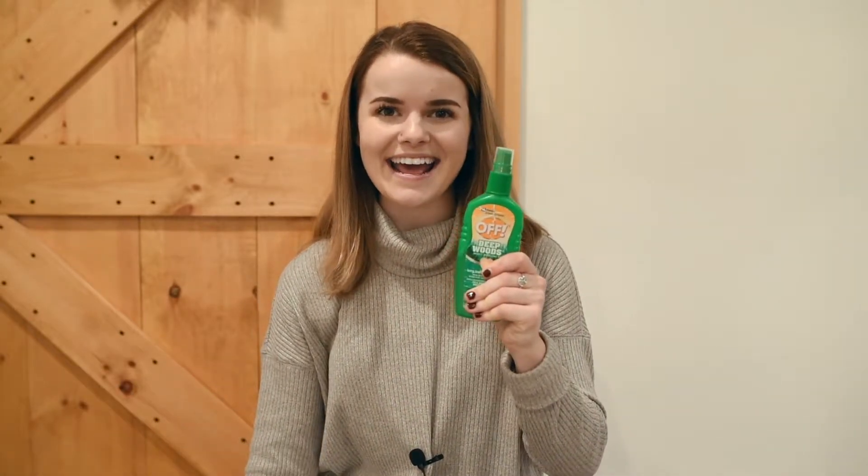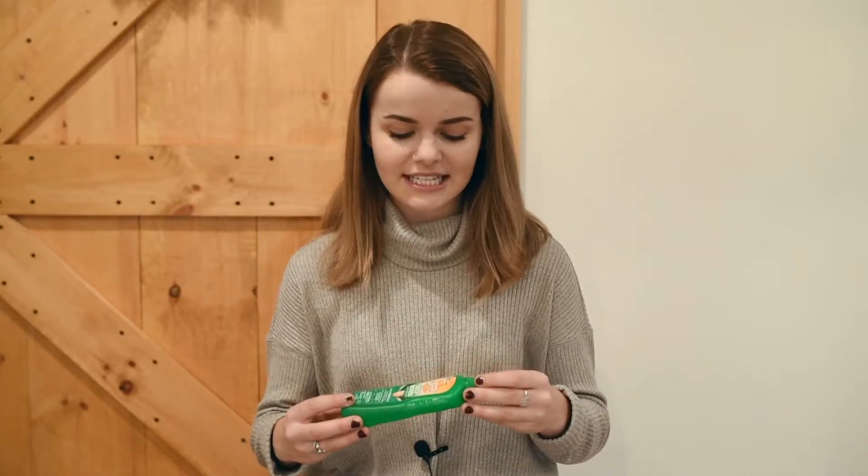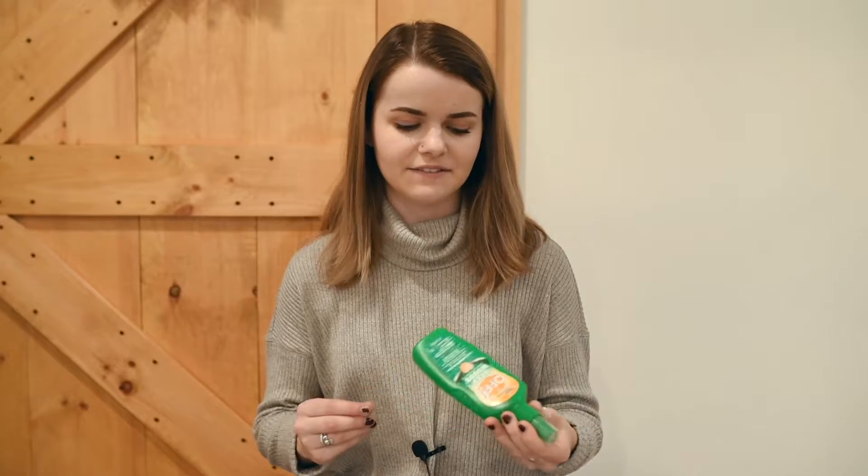The next thing in my bag is bug spray. If you live in New England or on the east coast in general where it gets really humid, the mosquitoes can be nasty in the summer — especially those little gnats that just get in your ears and can really ruin an experience. So I always bring bug spray just in case it's super buggy outside or if you're in a more wooded area. It helps keep those bugs away at least a little bit, which is super helpful.